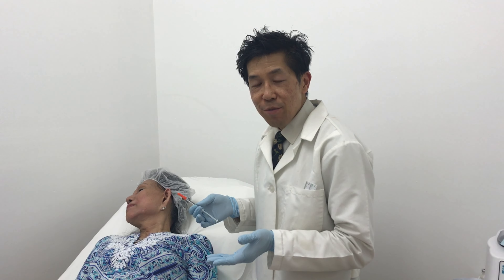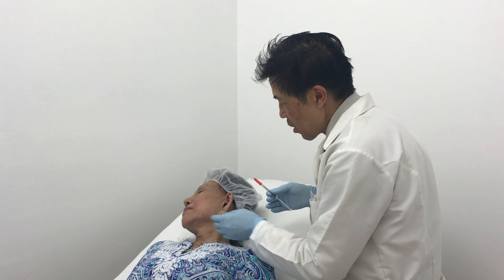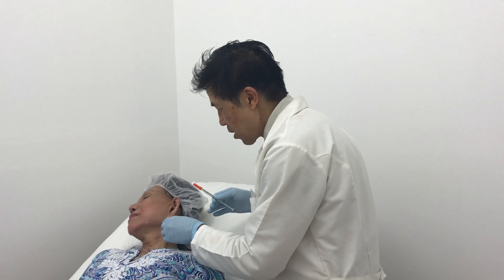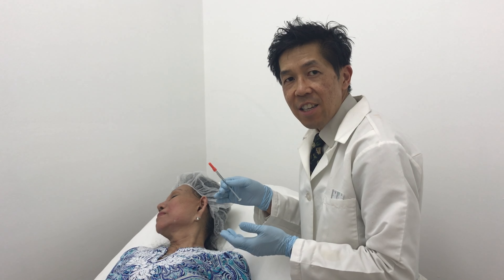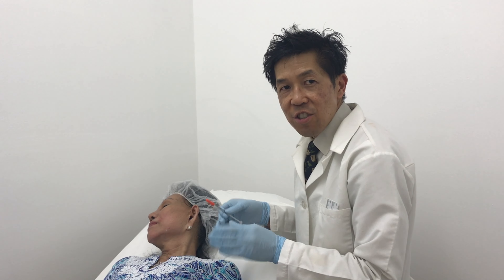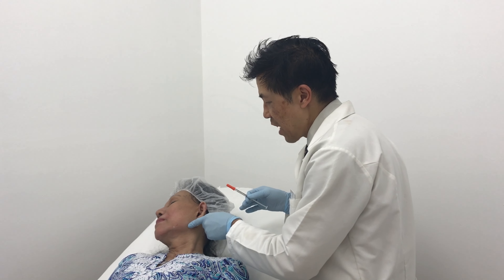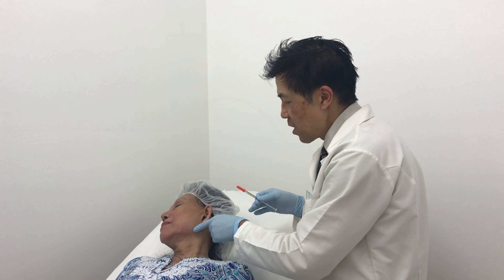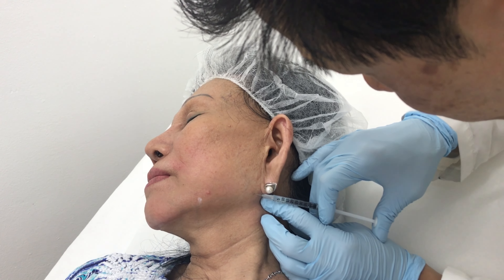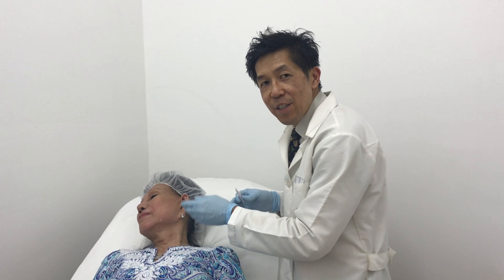Now for the second portion of the procedure, she requested the straightening of the jaw — that V-shape. We did the measurements earlier. Now I'm going to anesthetize the entry point with one or two percent lidocaine. The open thread we use for the jawline has a blunted edge — it does not have a needle tip point. So we create anesthesia at the entry point and it's been a couple of minutes.